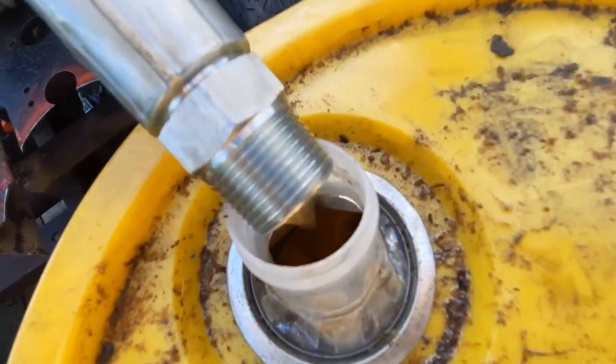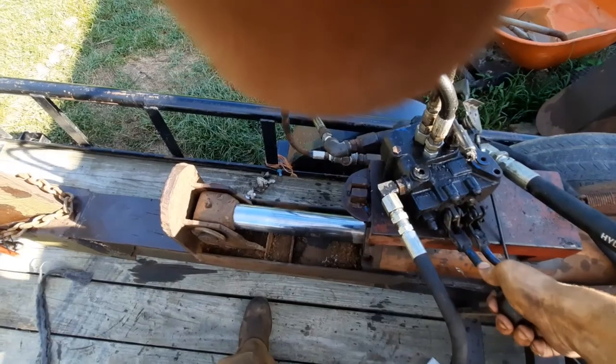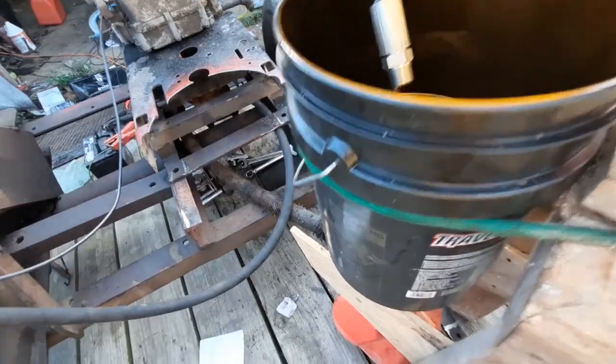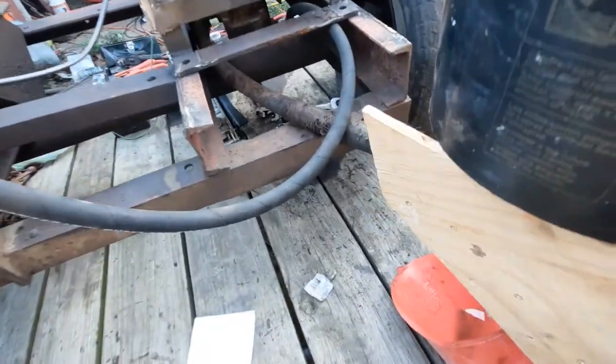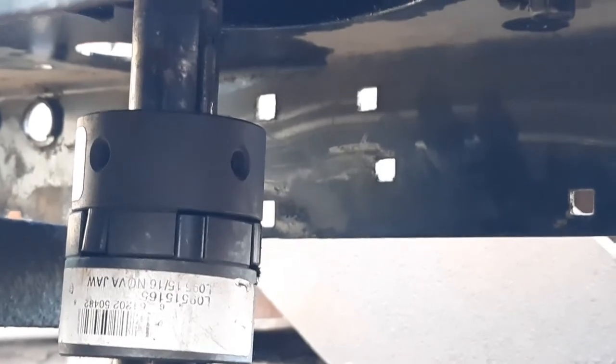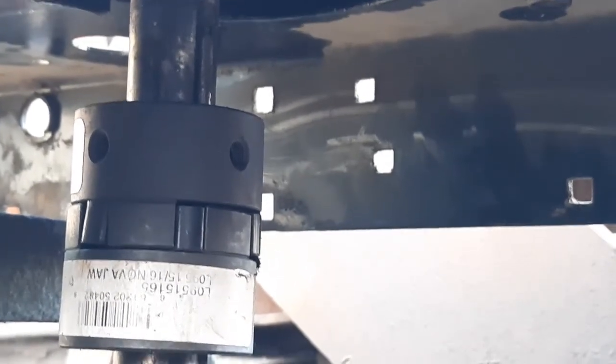We are pumping oil! Our issue was we did not have a key in that key slot. I have put a key in there and she's ready to go.